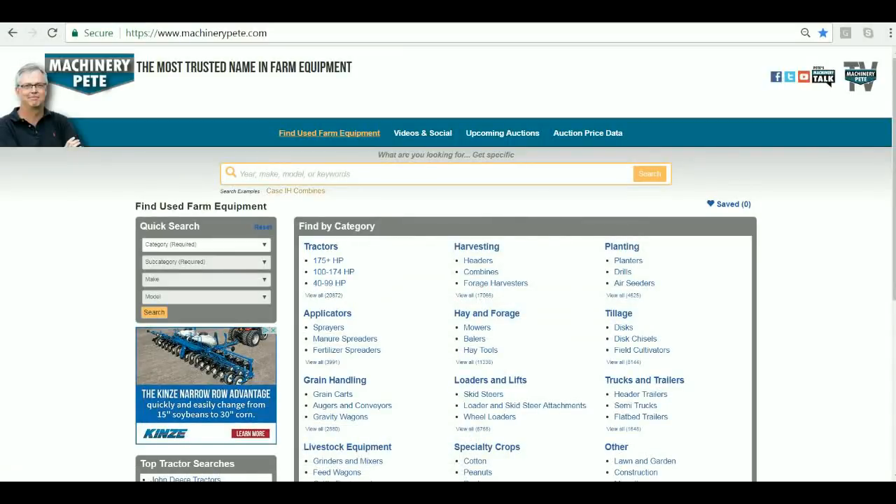Hey folks, Machinery Pete here. One of the things that's always been extremely frustrating when you're searching for used equipment, particularly on planters and corn heads, is you can't search by the number of rows. And frankly, I've always thought this was stupid.